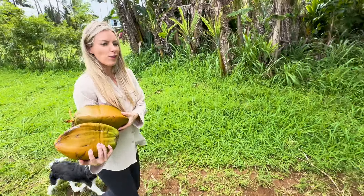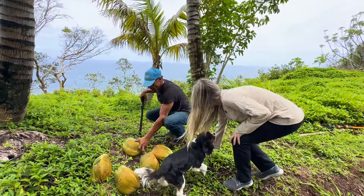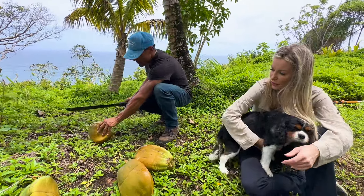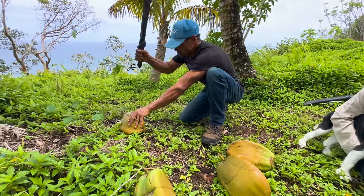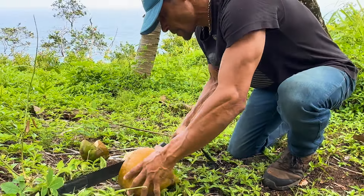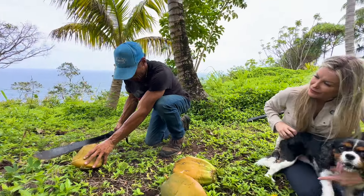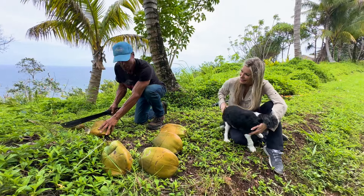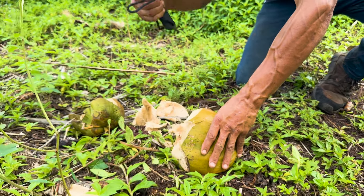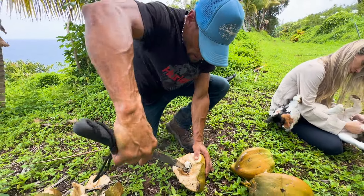Usually you bring the tip and you always want to cut away from you. I don't think I've ever used that machete — I've never seen this one before. Oh really? There are two up here that I thought were yours but I've never seen this one.